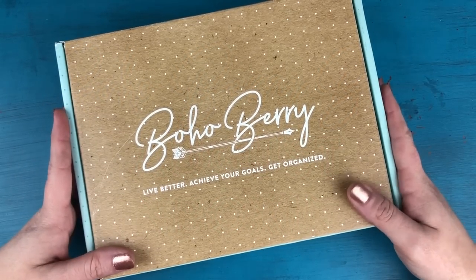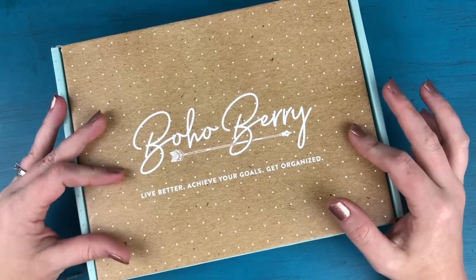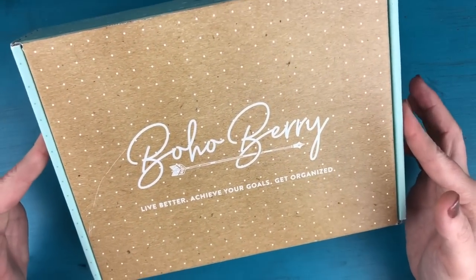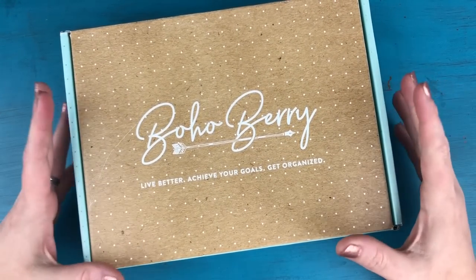Hey everyone, it's Kara here from Boho Berry, and I'm back with a brand new unboxing for the Boho Berry box. This is the August box, which just arrived at my doorstep this past weekend, and I am super, super excited to unbox this one for you.